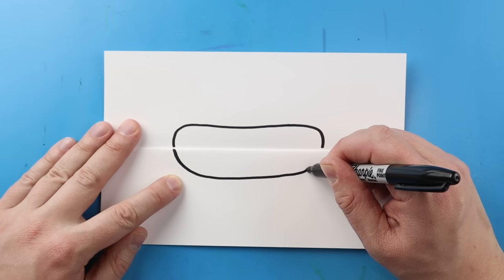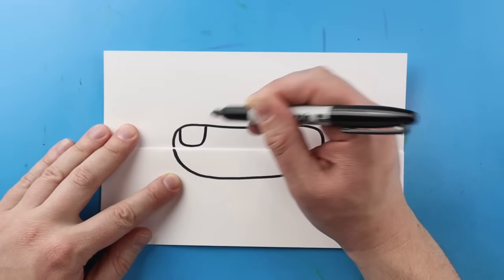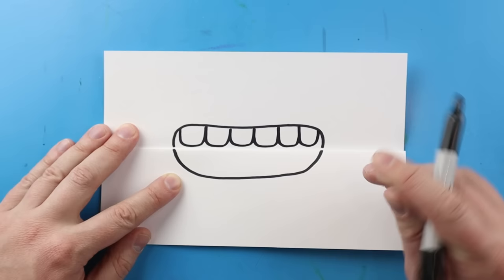Now starting here I'm going to draw a line that comes down, go over, and then bring this up. Now I'm going to add some teeth inside here. I'm going to start right here and draw some teeth that go down, over, and then up, and I'm going to do this all the way across.